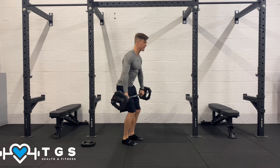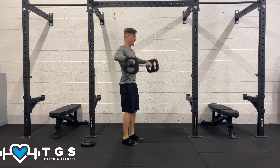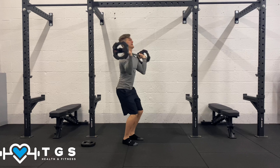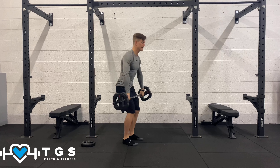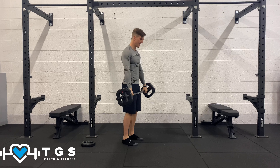Okay let's advance this now: one clean, one push press. Clean — catch — up — catch — reset. And again: clean, press, catch, reset. Two more guys.